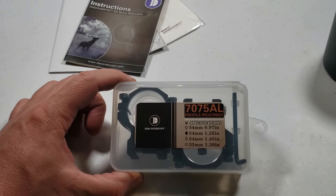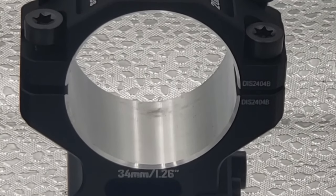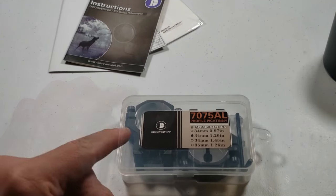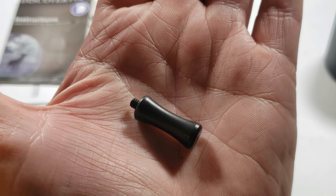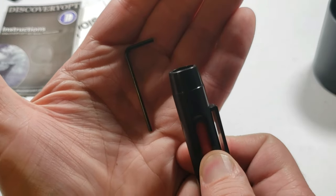The model I got came with rings — be very specific when you check your listing to make sure they come with your scope, because if not they are available on Amazon sold separately. It comes with a throw lever you can screw into the magnification ring to make it easier to turn, an allen wrench, and a little brush.